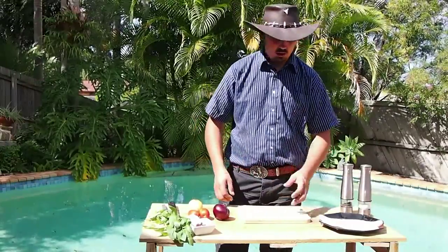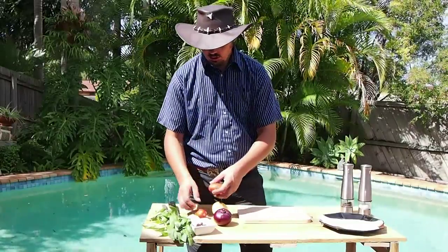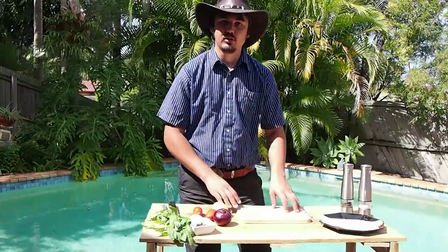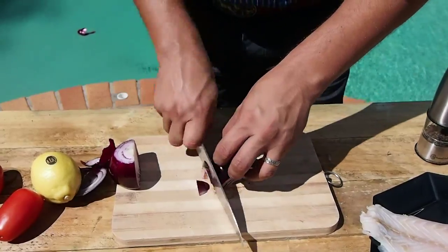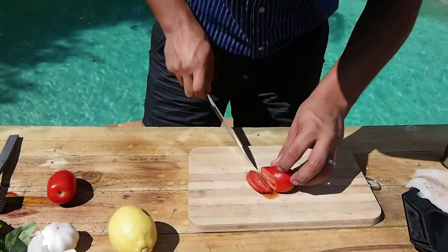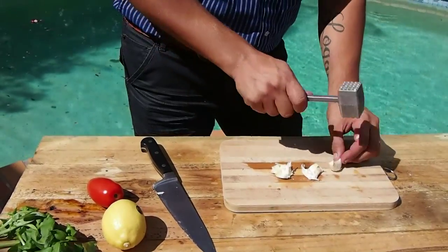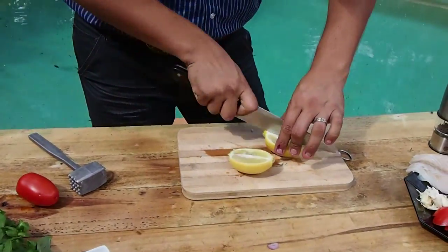So for the Italian style fish I'm going to cook, I've got a piece of Nile perch, a big red onion, a lemon, some tomatoes, some cloves of garlic, some basil, and some olives. First I'm going to start off by cutting up and preparing my red onion, then slice up a Roma tomato, peel and bruise a couple of cloves of garlic, slice up a lemon, and get some basil. It's all ready to go.